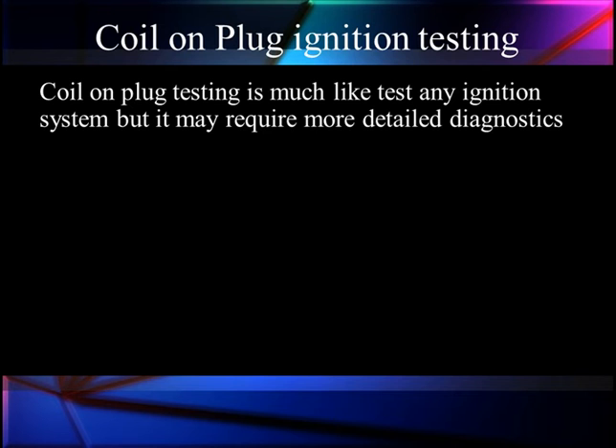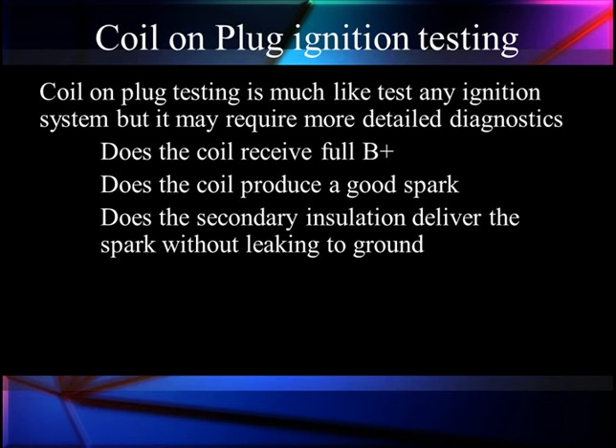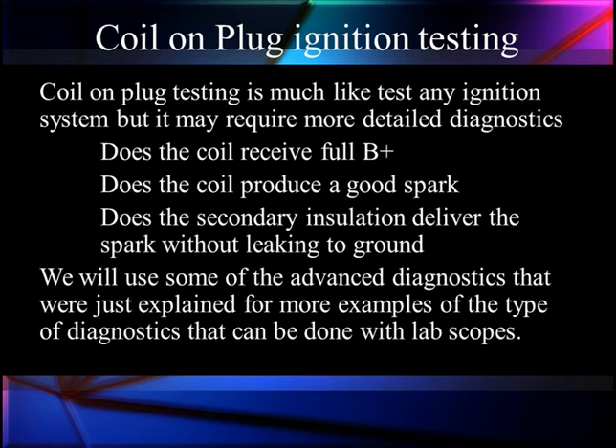Coil-on-plug testing is much like any other — it's just a specialized test. We may require some additional diagnostics, adapters, and things, but we're going to do the same thing. The questions we have to answer are: does the ignition coil receive full B+, and does it produce a good spark? We might also ask: is current flow normal, and does the secondary insulation deliver the spark without leaking to ground? These may sound like simple questions, but they're not. We want to look at tests where we can answer all these questions at once, using advanced diagnostics and our lab scopes.